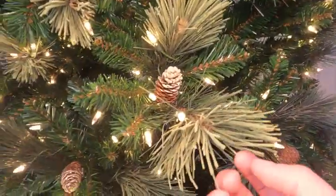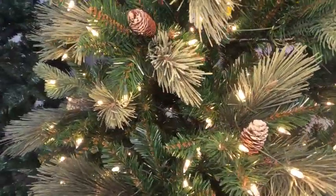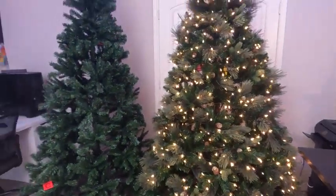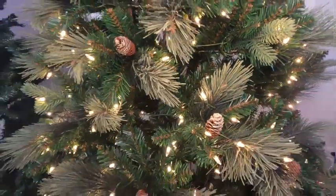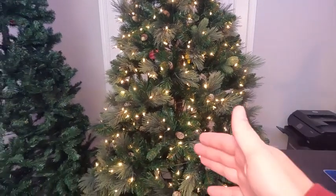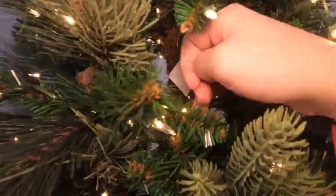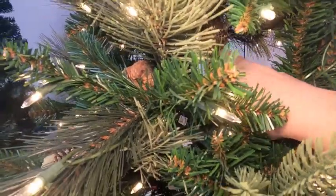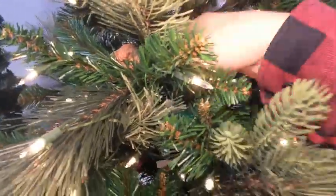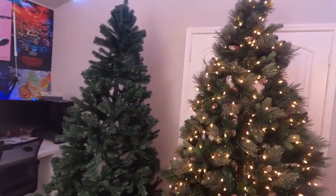When it comes to the branches, we have some very realistic branches here. Not all the branches look just like this — they're kind of scattered throughout, and I really think that makes this tree look more full than some of the other trees around. If you look at the pine cone here, we have some paint that makes it look kind of snowy. It comes in three sections just like the Best Choice Products tree, and if you look at the center pole, they have garland wrapped around the inside so the metal pole isn't very obvious. On the top we have a plastic connection point that's basically the same as the Best Choice Products tree.